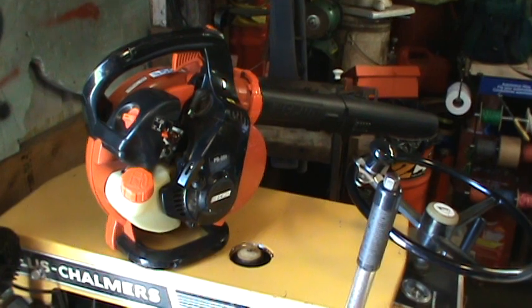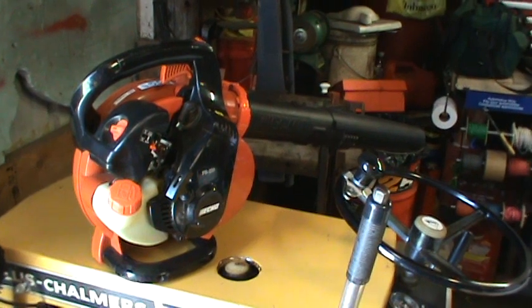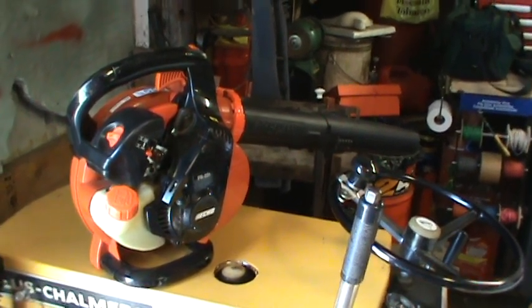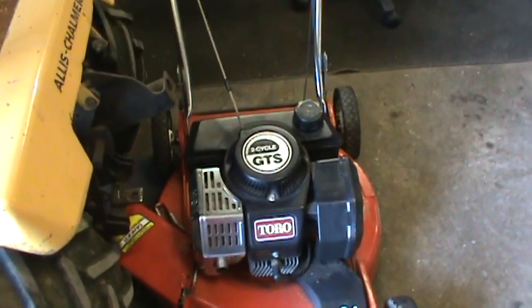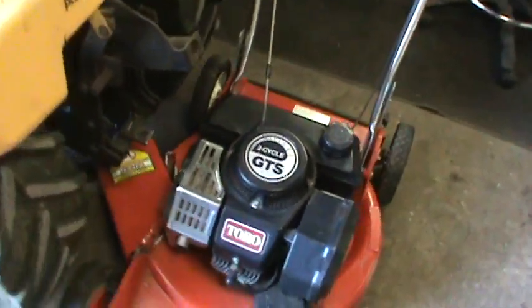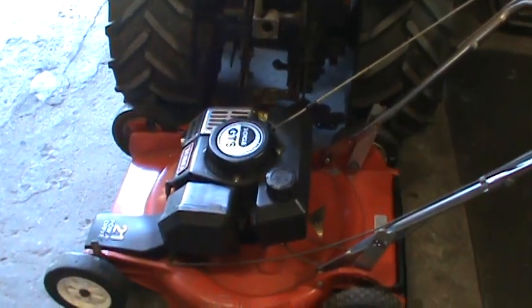He had a Toro push mower that he said had been sitting in his shed for about 10 years because he had replaced it with a new one. The new one was a four cycle. This Toro is a magnesium deck, two cycle, GTS. Isn't that just a thing of beauty? He said, 'You can have it. I don't care what you do with it. It's been sitting 10 years, so I doubt it runs.' But it's at Zippo's.